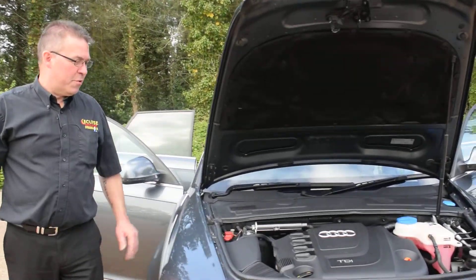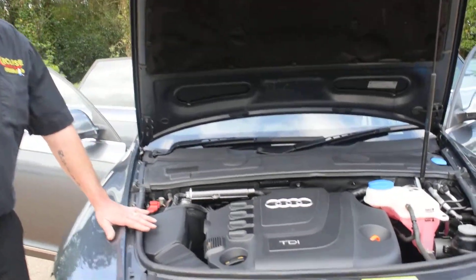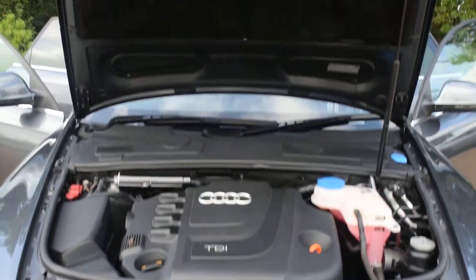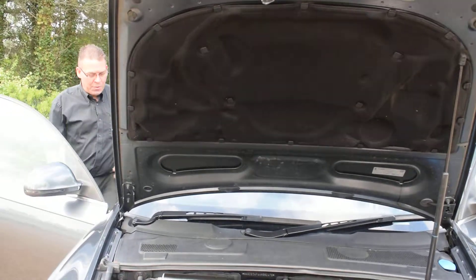Hello and welcome along today to Eclipse Auto. Today we're going to be showing you this, the Audi A6. This is a two litre TDI engine on this one. We're just going to start the vehicle up so you can have a listen to that engine.